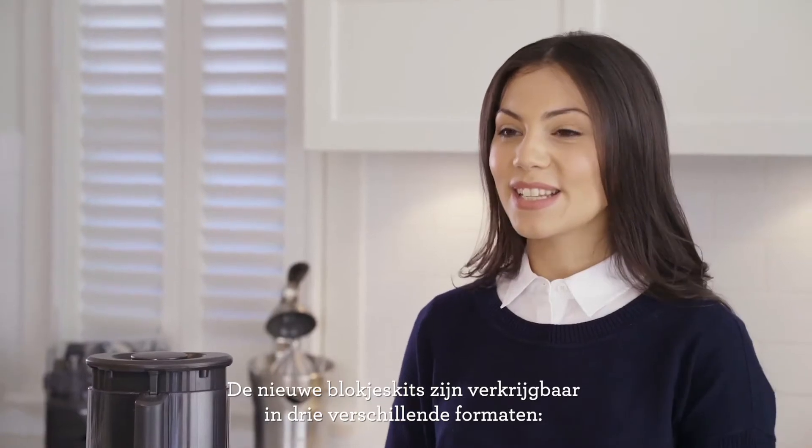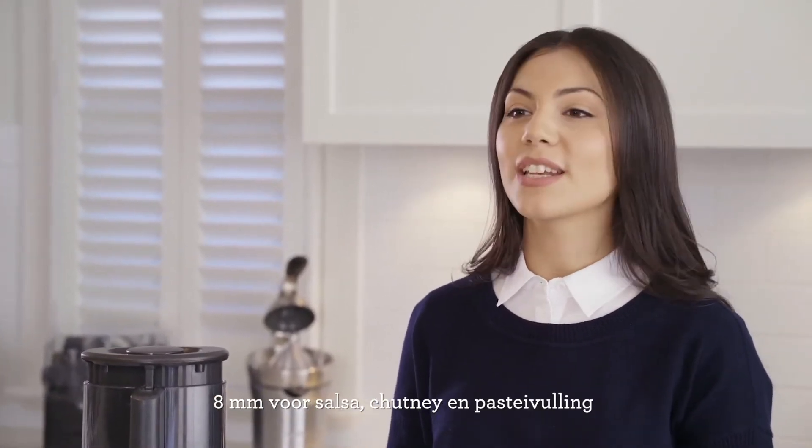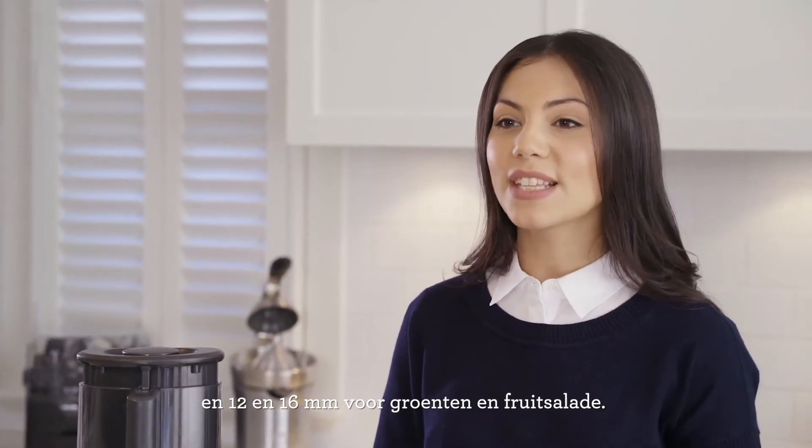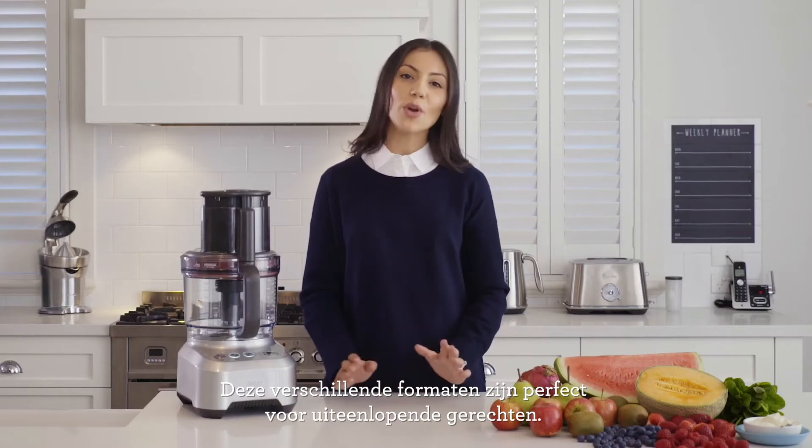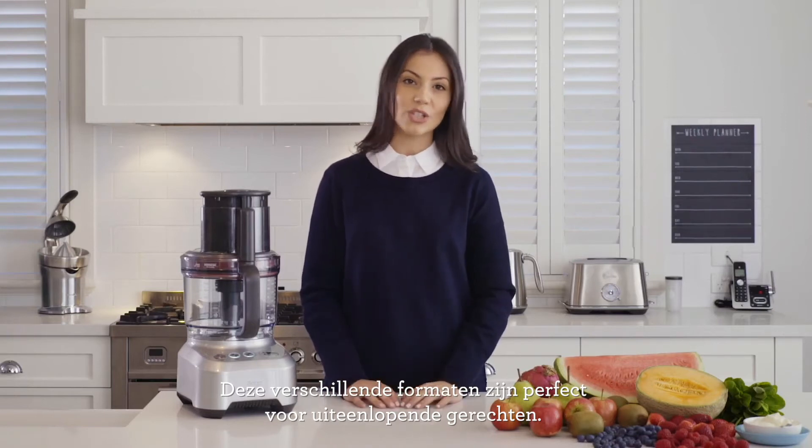Let's see it in action. The new dicing kits come in three different sizes: the 8mm for salsas, chutney and pie fillings, and the 12 and 16mm for vegetables and fruit salads. These different sizes are perfect for creating a range of different dishes.